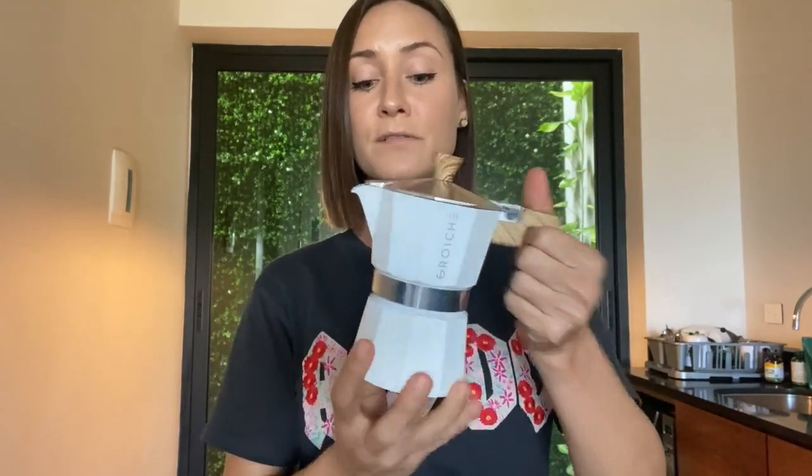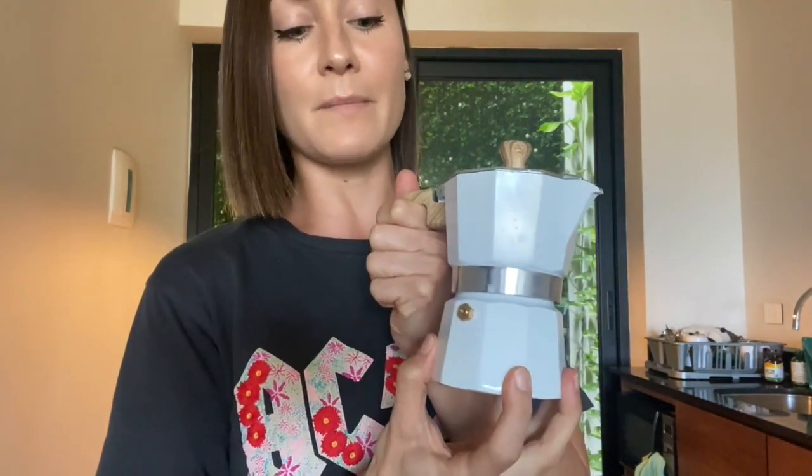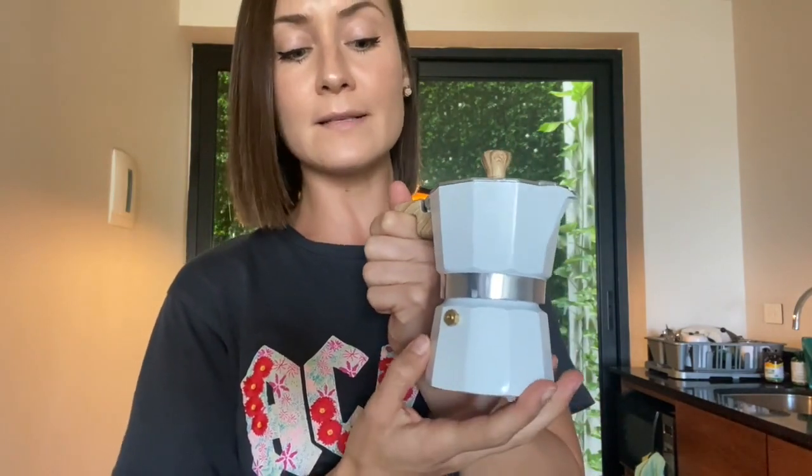It has a little protective barrier that prevents you from touching the area that gets really hot, since you're using it on the stove — it's a safeguard so your finger doesn't touch the moka pot itself. It also has an Italian safety valve that prevents the bottom area from getting overly pressurized, which can be dangerous. Overall it's a very simple, sleek, nice design with 4.7 stars out of 5.